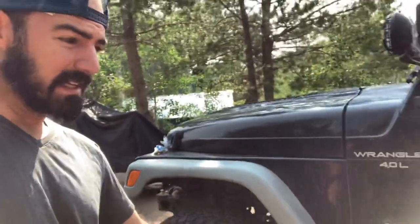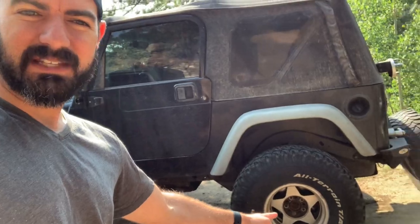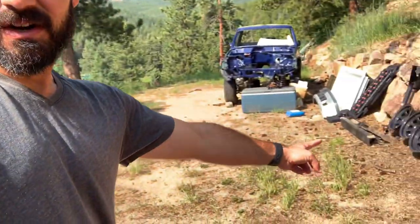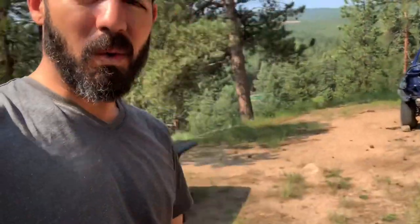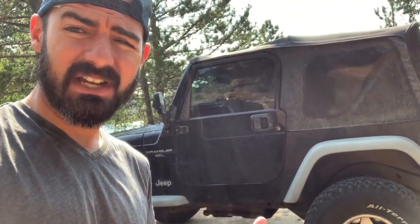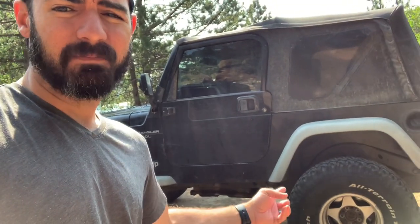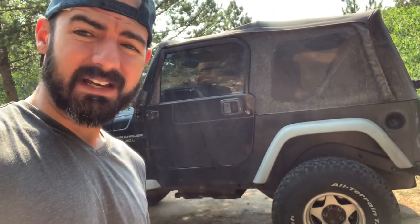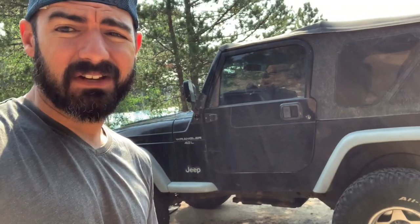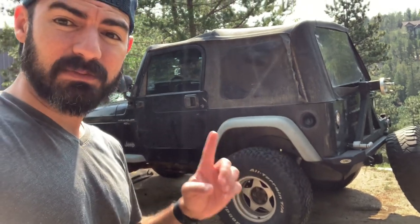Like I said, I'm gonna do the Poison Spider stinger. I'd really like to find some simulated beadlock steel wheels for this. I have these right there as a backup, or I'm also thinking about doing the JL wheels on here because 17-inch tires are just so much easier to find. But I really like that simulated steel wheel look — I'm trying to find a set of those, I've missed out on a couple so far. Got the rear tire rack on, so that's good to go.